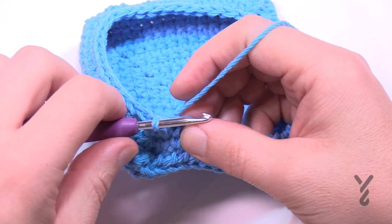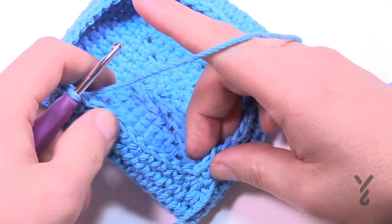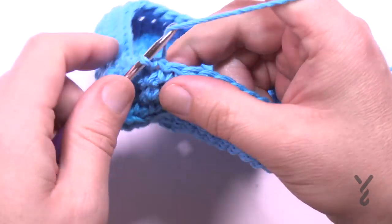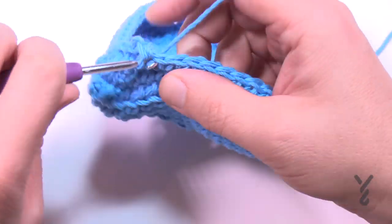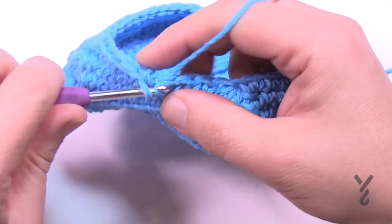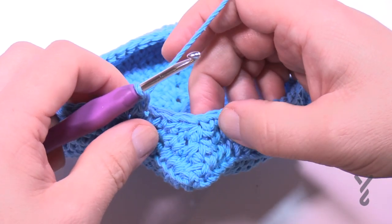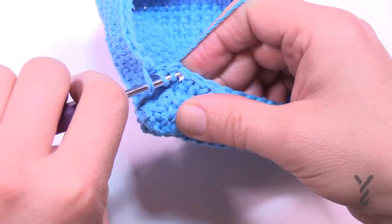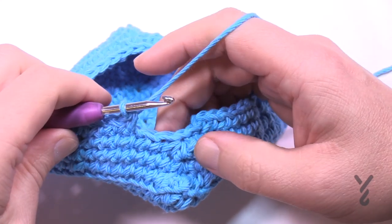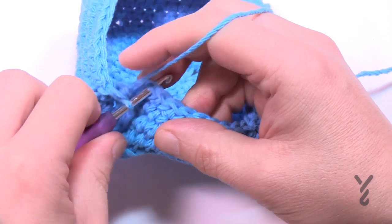Round number 13: slip stitch over one more time again to get out of the way because the last three will be three-together. Looking at the corner you can see it more and more — this is the three-together, front-and-front and front-and-behind become together. Chain up one and do one single crochet in each, then do the three-together single crochets at every corner all the way around. Coming around on round 13 the last three become together, then we're changing direction — round 14 is where we officially start doing the circle part of the hat.